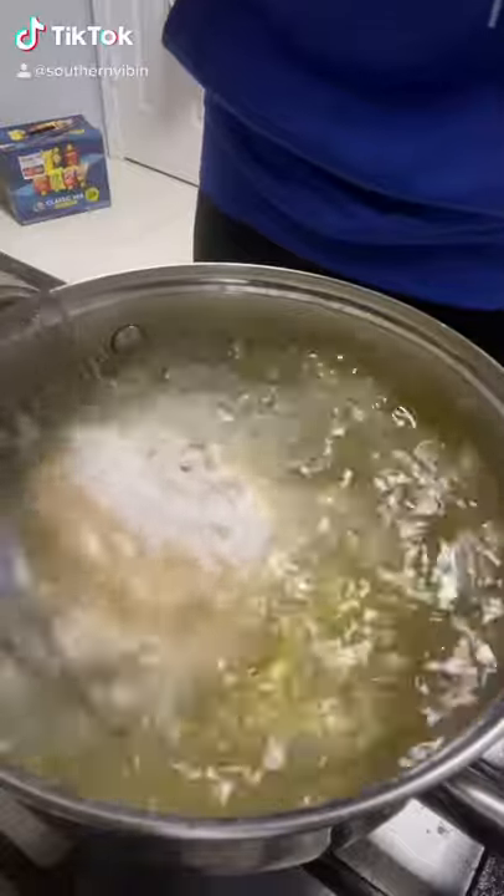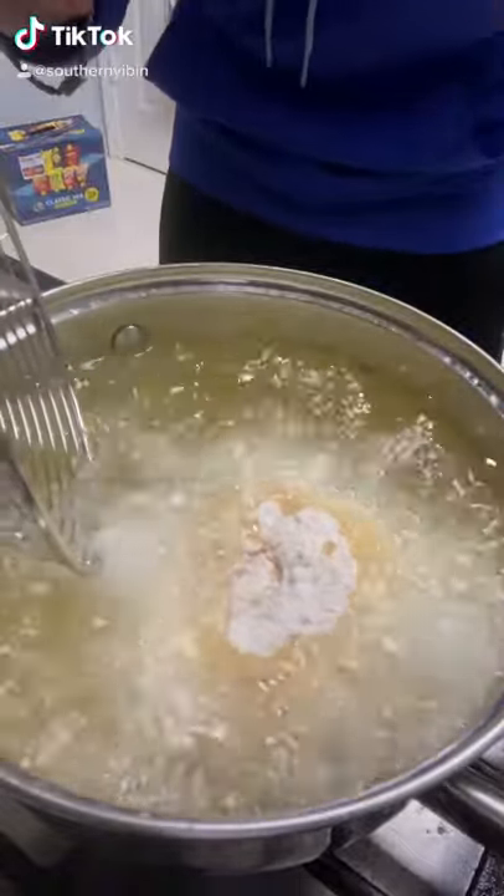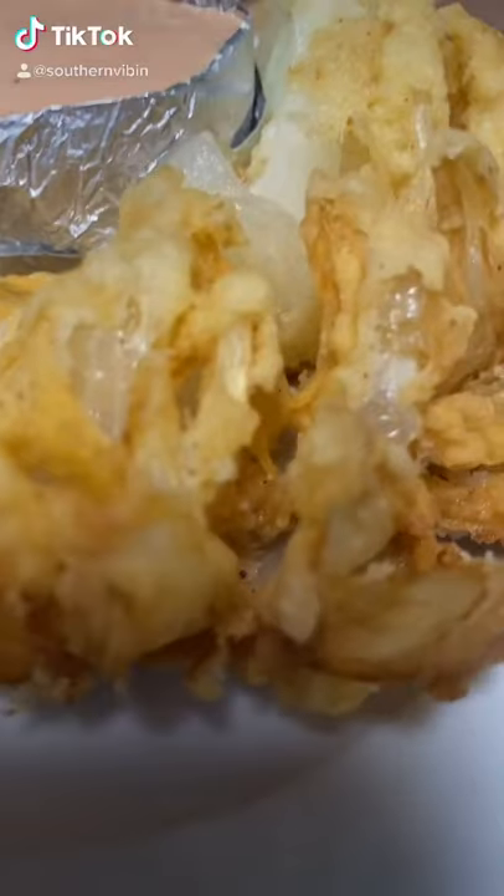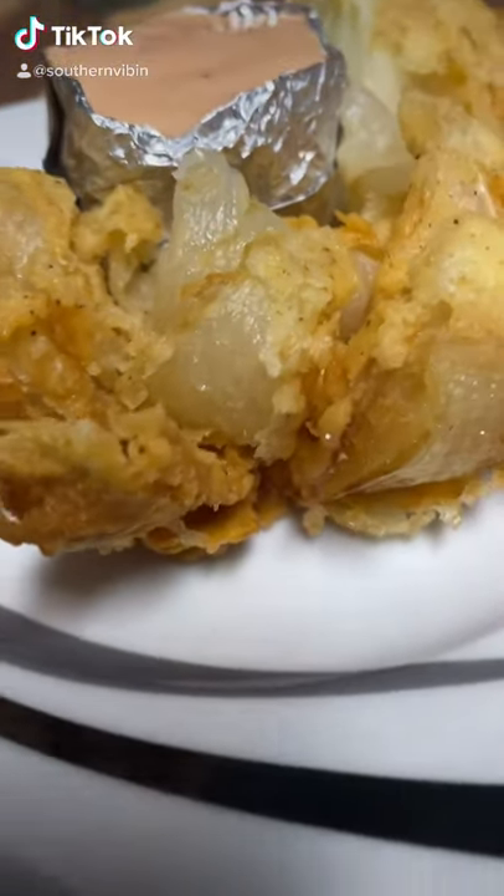350 degree oil — fry for one minute, then flip it until it's golden, baby. Oh, that's the color baby! Just look at that thing — talk about some kind of good!